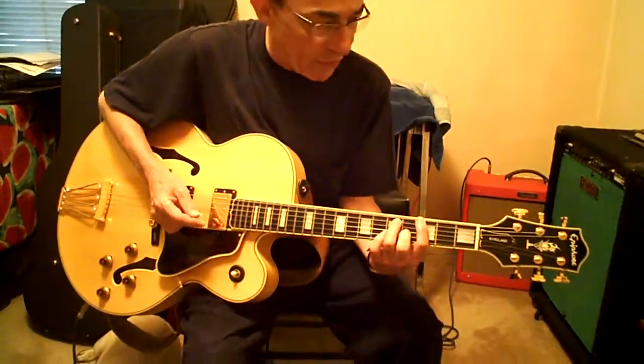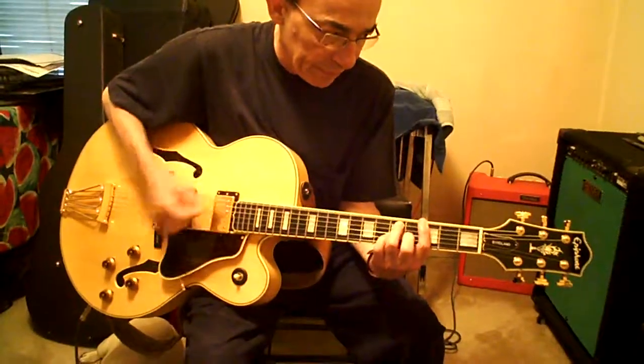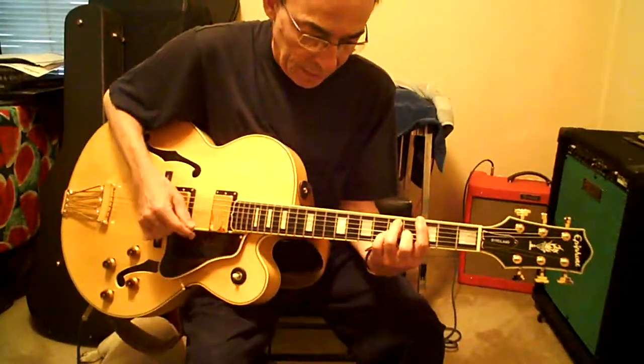Later on, third fret bar chord, eight beats. It just starts over.